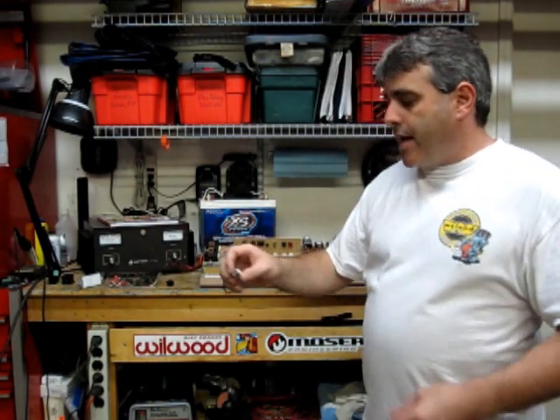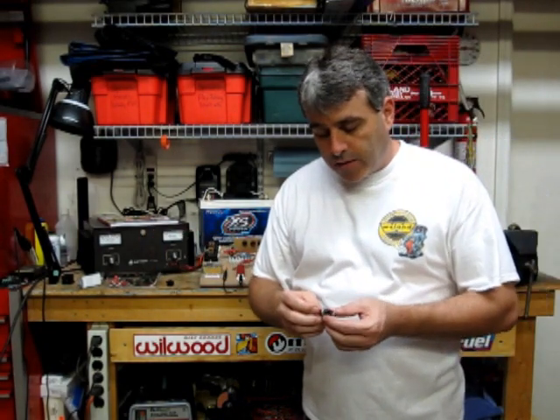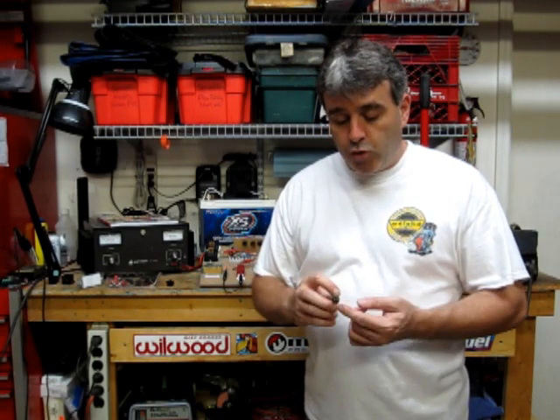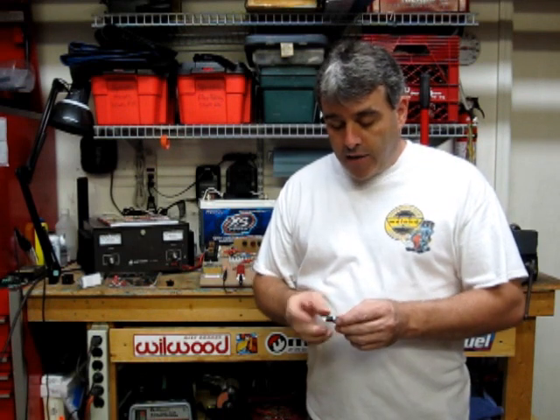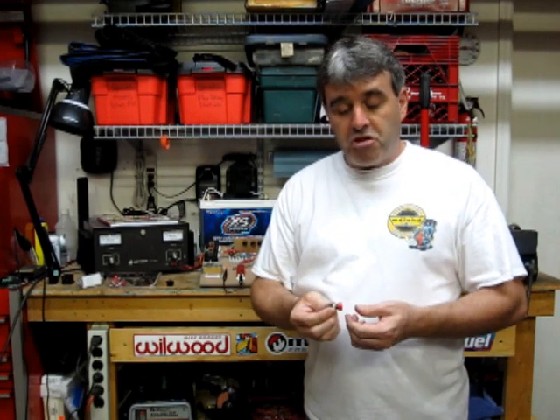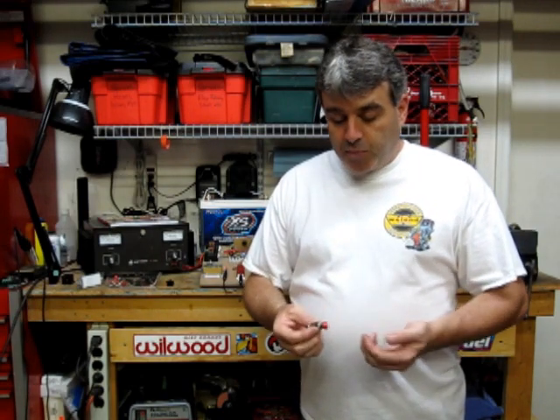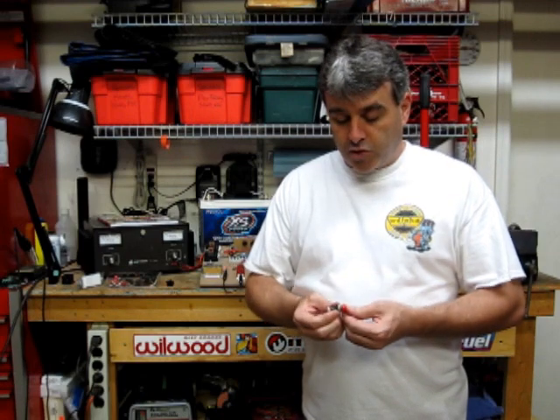Other types of SPST switches may be like this momentary switch, commonly available at your local Radio Shack. This switch also has two positions, but to activate it one simply presses the button and holds it as long as desired. This could be used to activate a nitrous oxide system or any number of other things. Again, two terminals — with the switch in this position they're not connected, and with the switch depressed they are connected. Very simple.